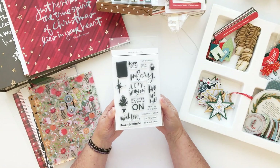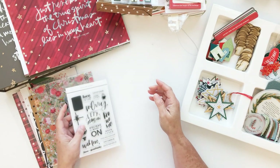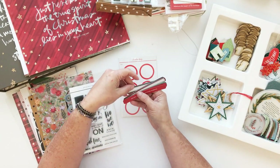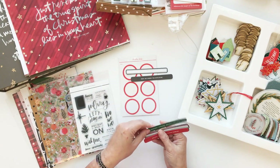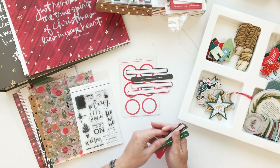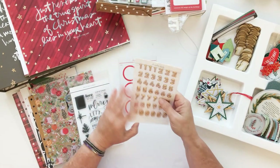I only got one stamp set this year — the Paisley Press stamp set. I plan to get the Paisley Press digital kit too, and I thought the stamp set would be a nice layering element to go with the digital elements in that kit. There's also a pack of red labels this year and some labels in this little word strip pack — words and labels included. What I love about these is they're long enough that if you cut them in half, you double the fun.